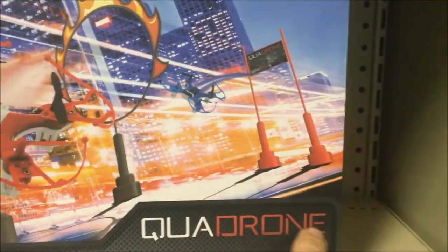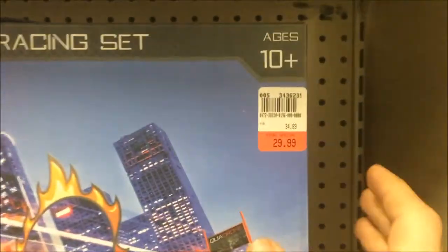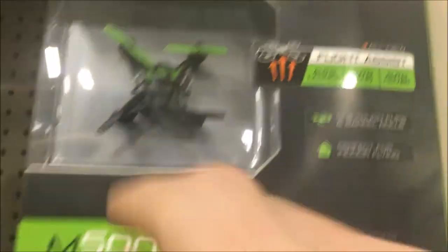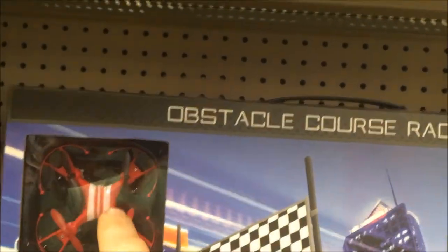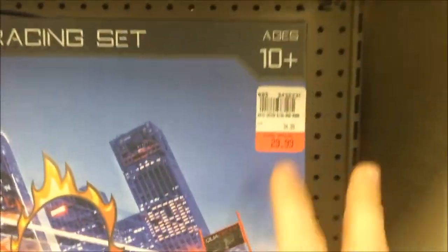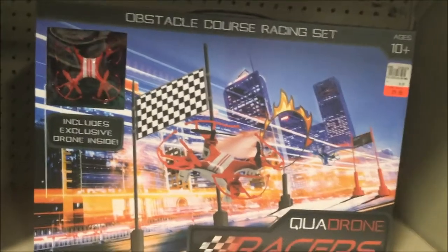And then another Quadrone — that's the name and that's why we're getting this price. $30 for a micro; it's about the same size as that last one but with prop guards, actually a little bigger, and it comes with a whole race kit. At $29.99, I just got this for $14 on sale in a shoe store.